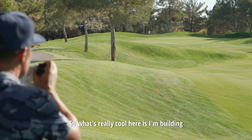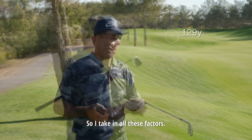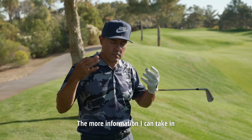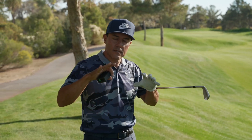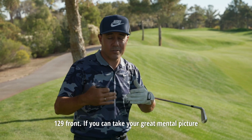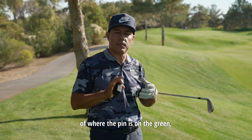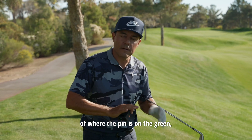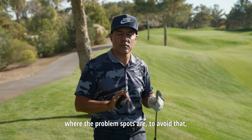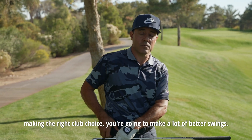What's really cool here is I'm building kind of a topographical relationship in my mind. I take in all these factors — the more information I can take in to get a sense of where the front of the green is, where that front pin is at 129. If you can take a great mental picture of where the pin is on the green, where the problem spots are to avoid, making the right club choice, you're going to make a lot of better swings.